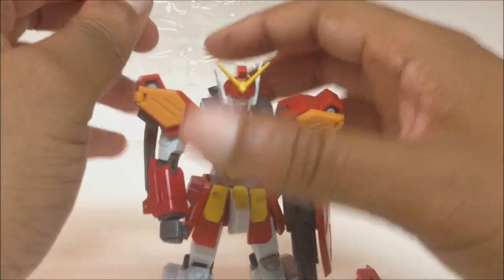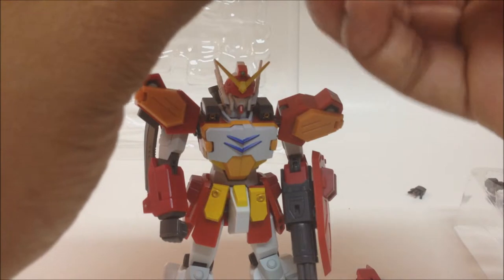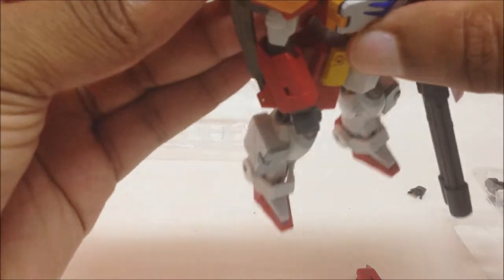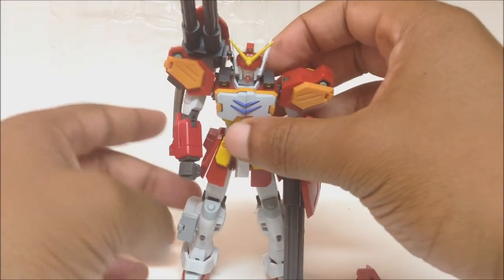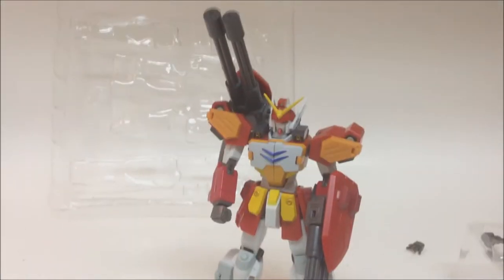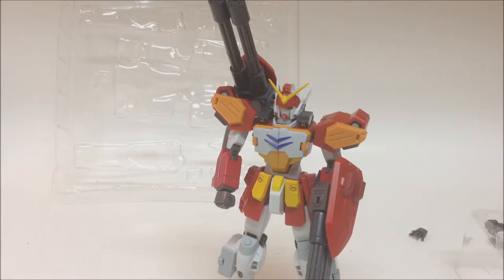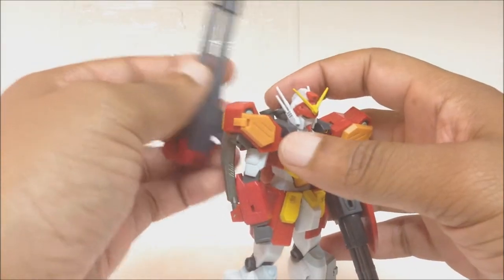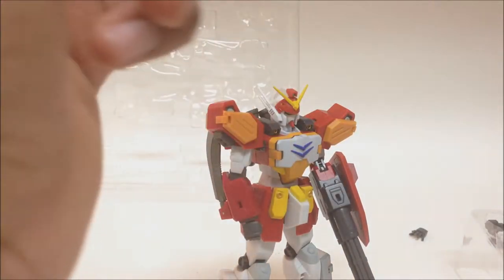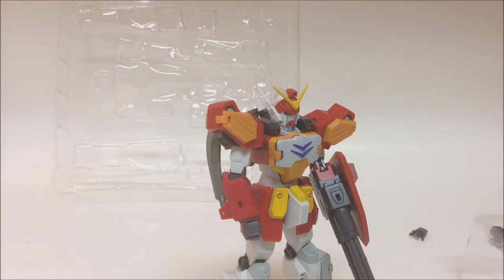This one seems to come off if you do it a different way — yeah, like that. It's up to you however you want to display your Heavy Arms. I just leave the extra Gatling gun in the box because I only need one, and for most of the series he only needed one too — keep it simple.